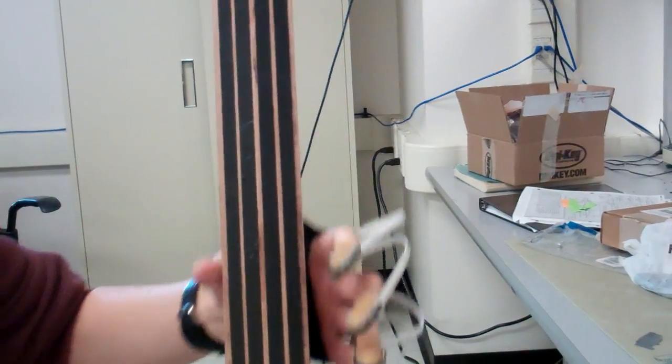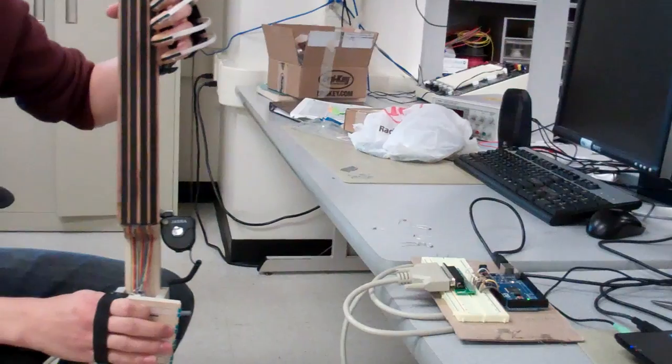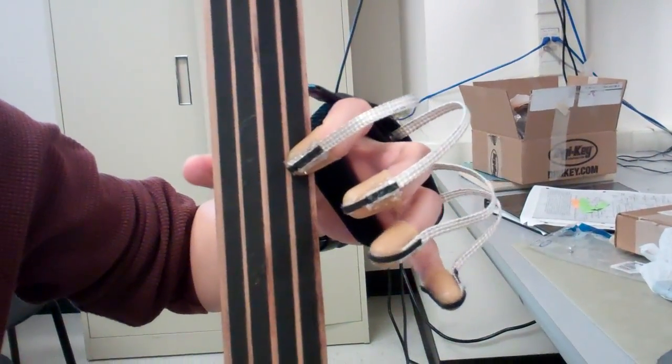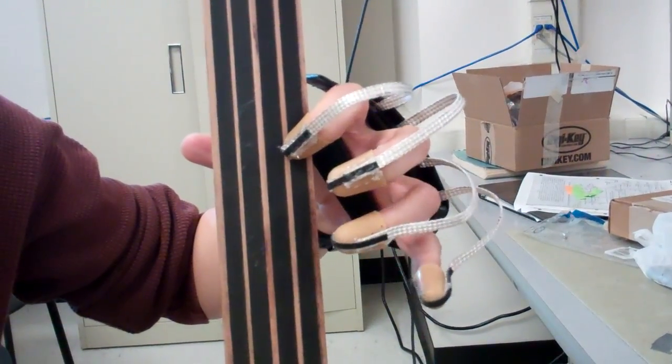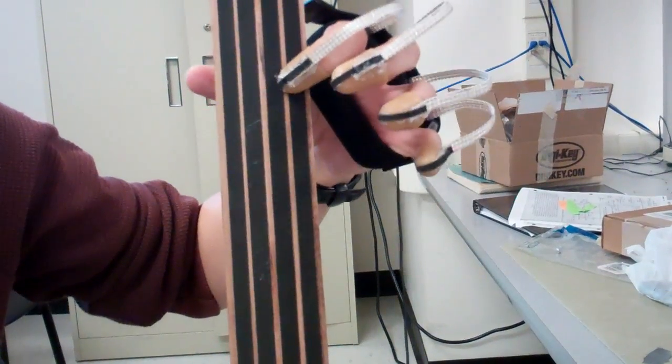Here we have a note, and then I can put down another finger and have another note simultaneously — all on the same string.